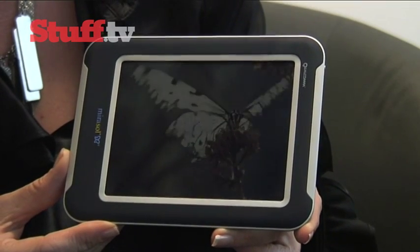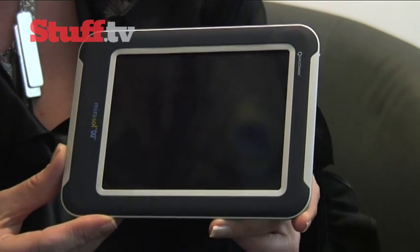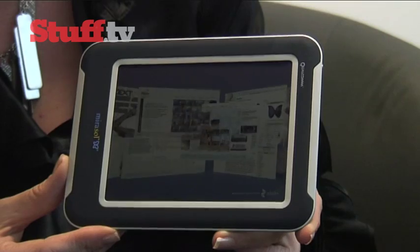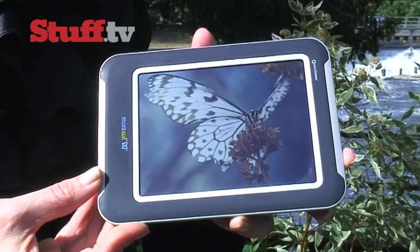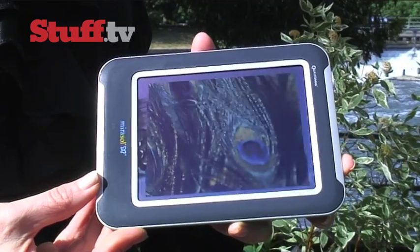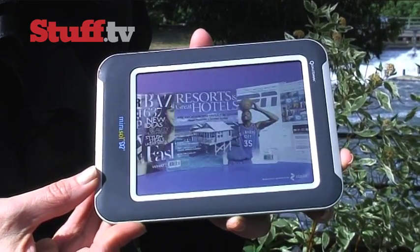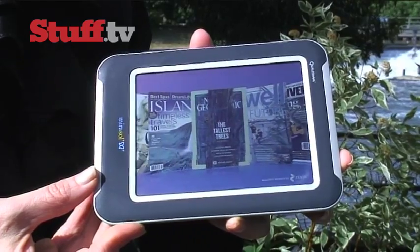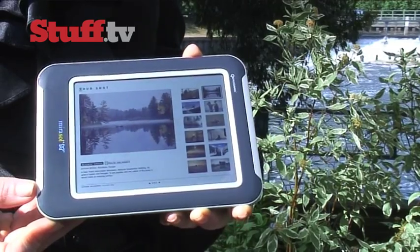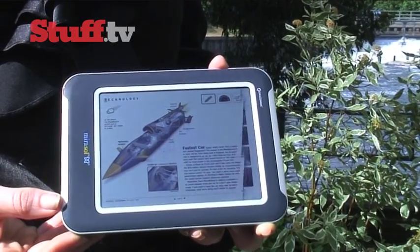Why would you care about that? You'd care because if you can create color naturally without using external lighting sources, you can significantly impact how long your device is going to last. Mirasol displays are very low power, on top of being extremely sunlight viewable. So if you take this device outside, the more light in the environment, the crisper and more clear the image becomes. And it's already pretty crisp, so having that additional light makes the viewing experience even more pleasurable.